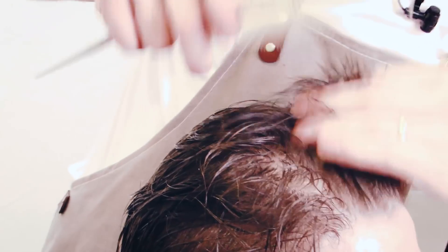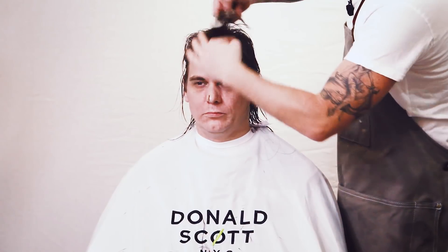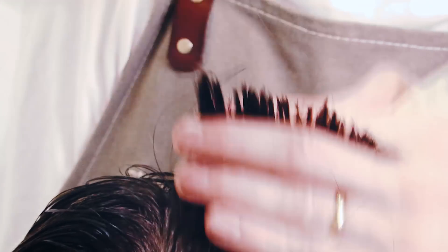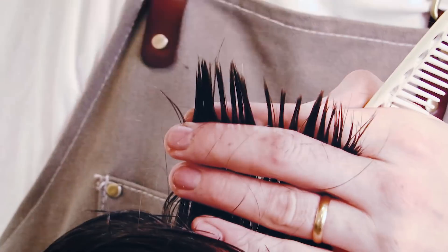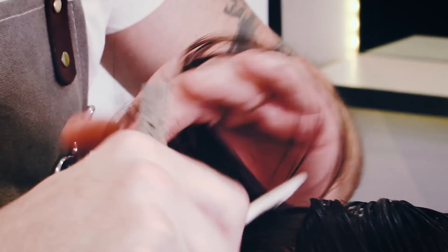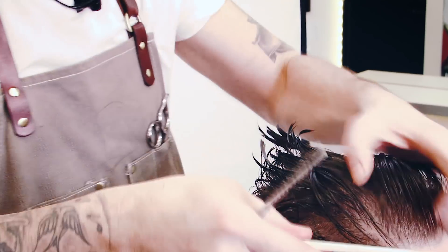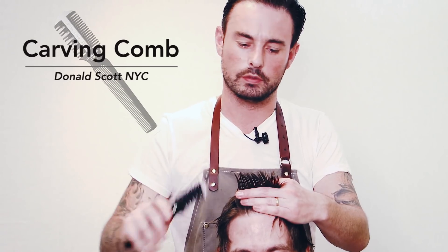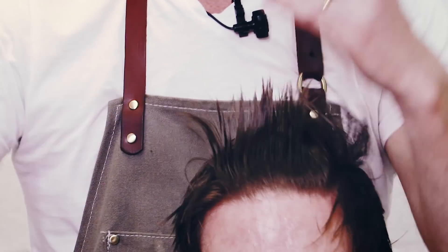I'm looking at the hair now and I've got a lot of texture in there. It's still a little bit too long so I'm going to go back in and take a little bit more length off those ends. As I get back towards the crown, I've got this section 90 degrees from the scalp. I'm going to use the 100% side and the 50% side — this is just creating some fantastic texture throughout the top.